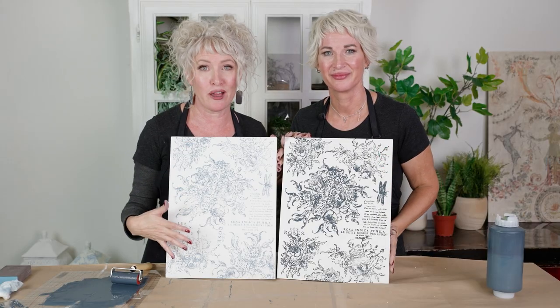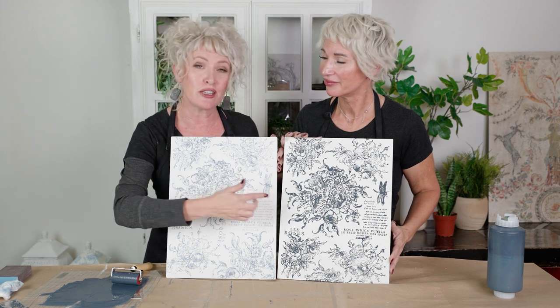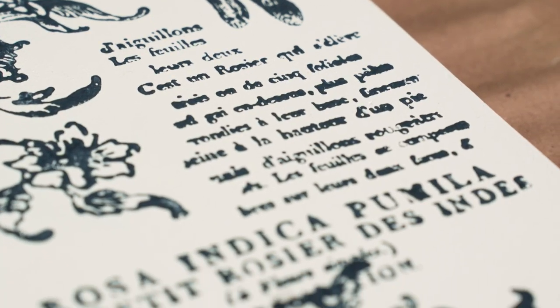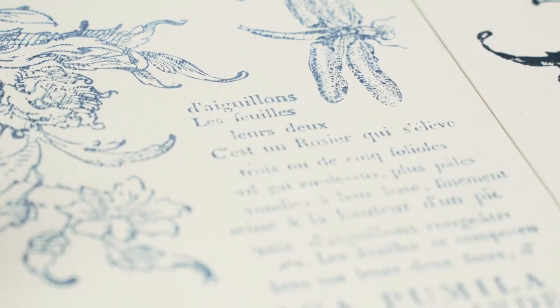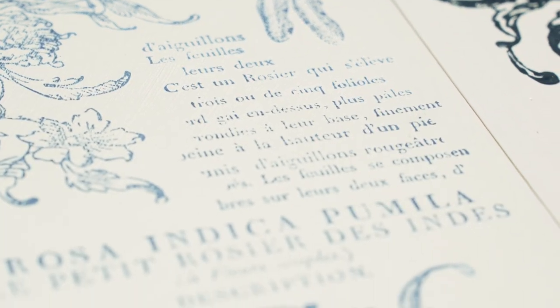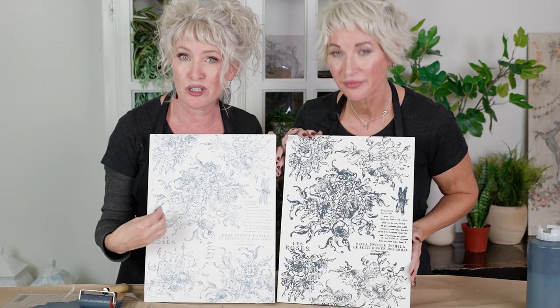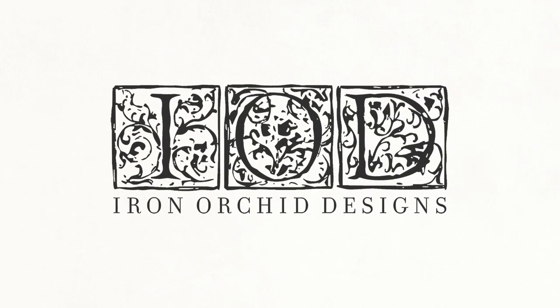Now you've seen the basics of using our stamps and you've seen the two different mediums. If you look closely you can see the difference between the two — the block print style looking like vintage wallpaper as well as the fine detail of our decor ink. For more techniques and projects using our IOD stamps, check out our YouTube channel and our IOD stamp playlist.